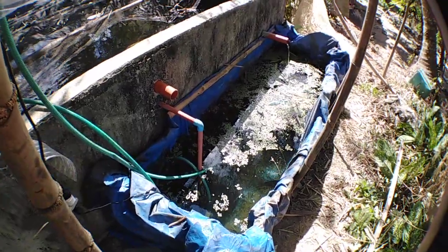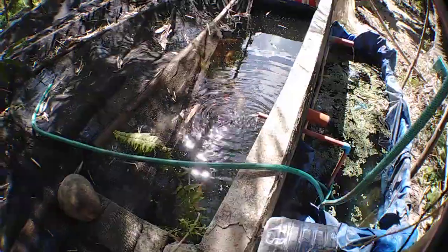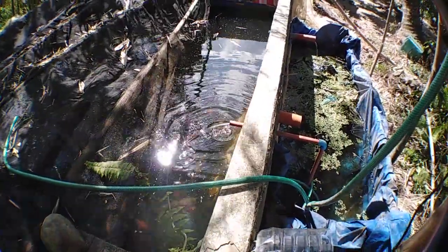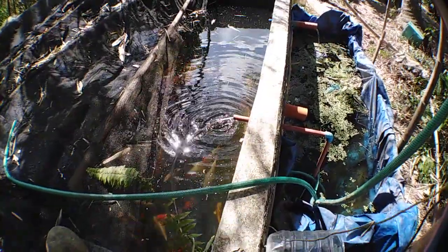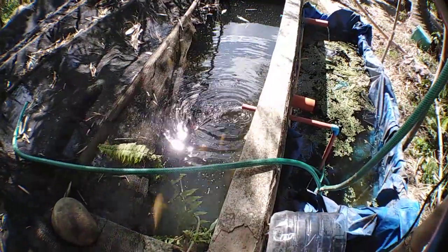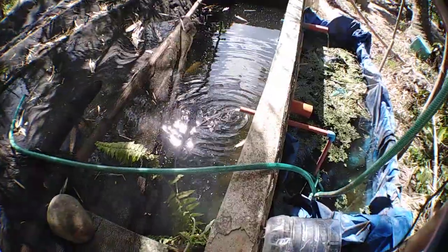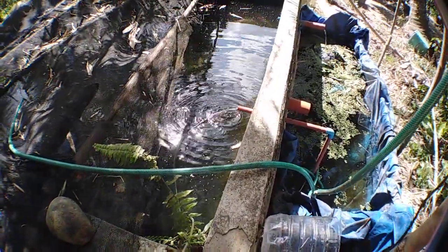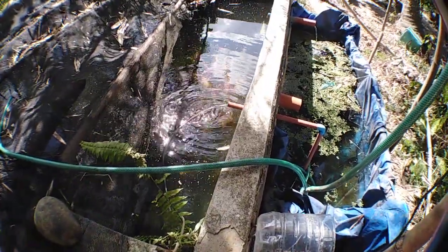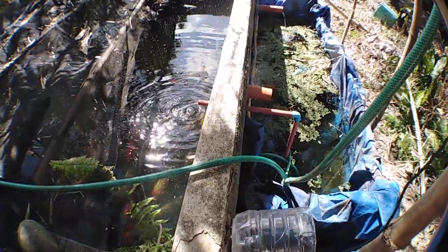Guys, if you want to purchase my koi fish, I'll be adding the link in the description below — koi fish for sale Philippines — in the menu of my website. I'm also adding a koi filtration guide link below so you have an idea how to set up a koi pond filtration system.